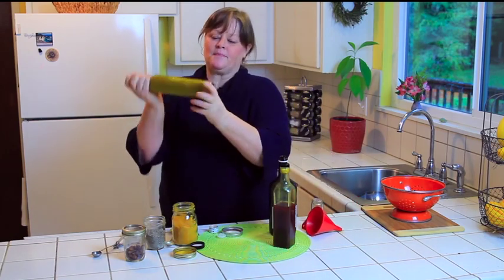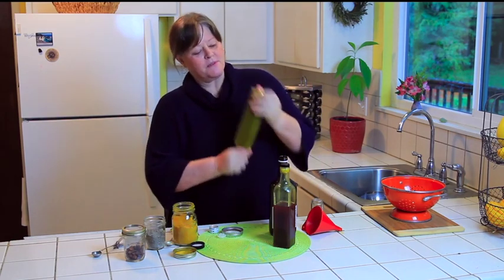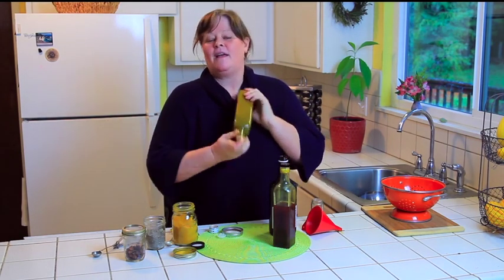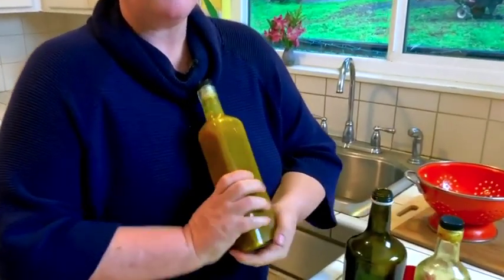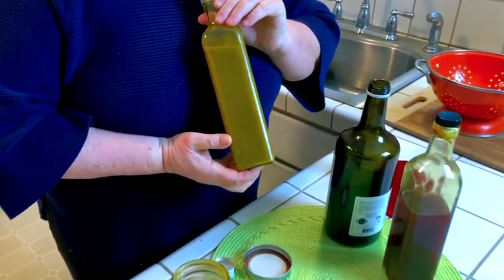Then you shake it — you might need to get a chopstick or leave it on its side — but you want to get the herbs all mixed in. You can shake it before you use it. I usually let this sit for about two weeks before using it, just to let the spices and herbs really mix in there.